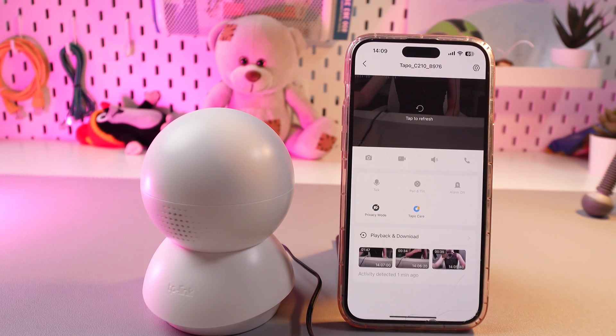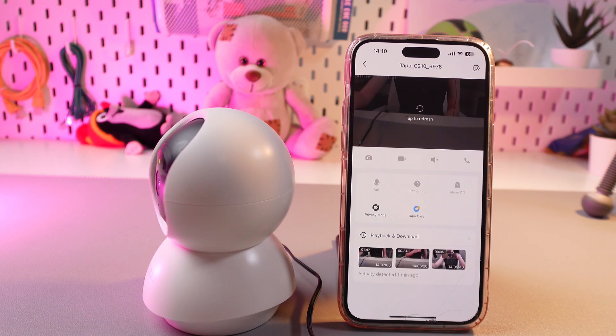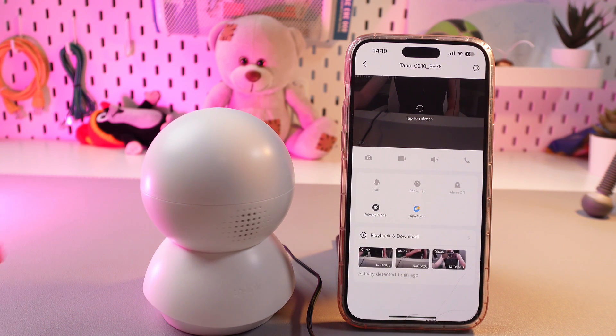The camera will start rotating itself — do not be afraid, it is totally normal, it's just testing its features. Once it's done rotating, we would see the blinking red and green indicators, which means it is ready for pairing mode.